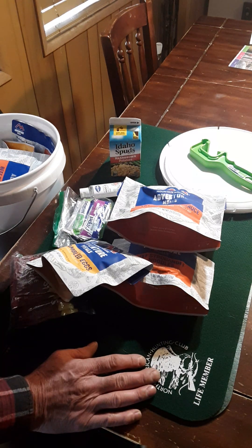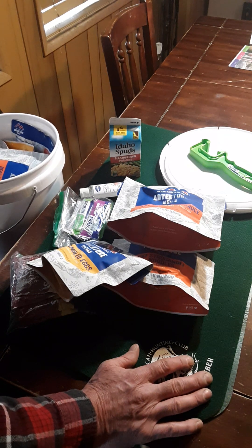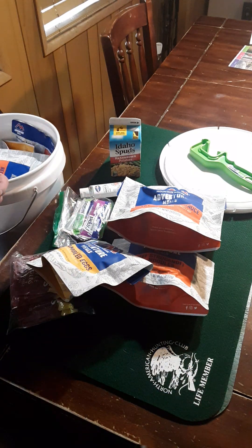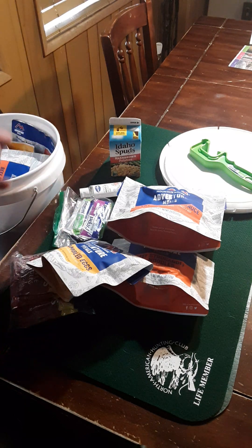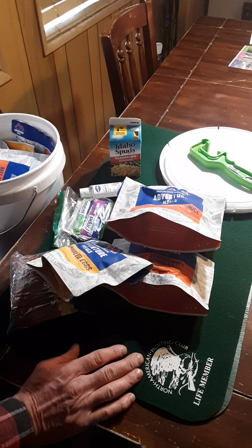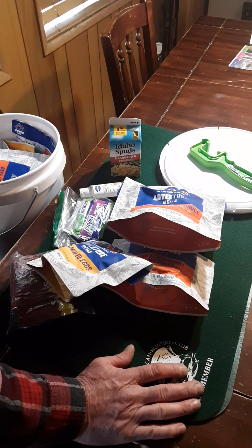We've got lots of dehydrated chicken, dehydrated ham, dehydrated burger. We have three-pound coffee cans — they never had coffee in them; that's just the size of the can — filled with scrambled eggs, dehydrated milk, dehydrated butter, dehydrated chicken, dehydrated pork, and dehydrated hamburger. We've done a bunch of our own. Right now in our food stores I would say we have at least two years' worth of food.